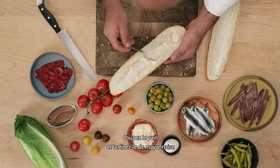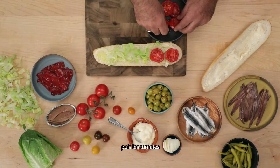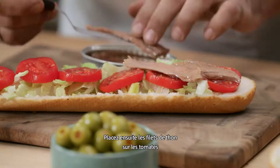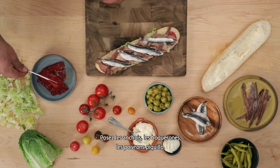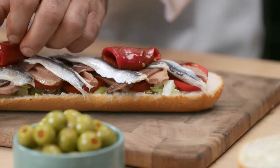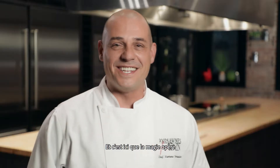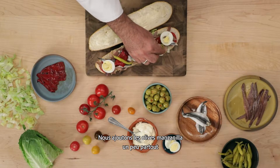Open the bread and spread both sides with mayonnaise. Place a bit of the chopped lettuce on one side, then the sliced tomato. Now place the tuna belly on top of the tomato. Place the anchovies and the boquerones, the piquillo peppers, the hard-boiled egg, the piparra peppers. And this is when the magic happens — we put manzanilla olives all over the bocata.